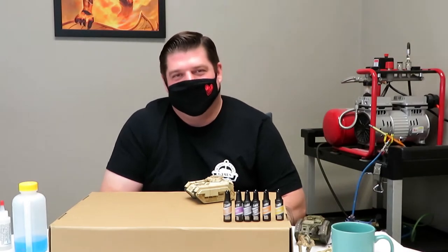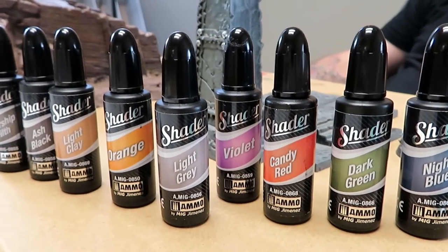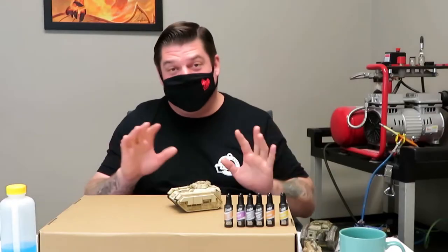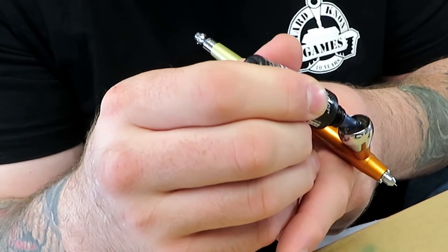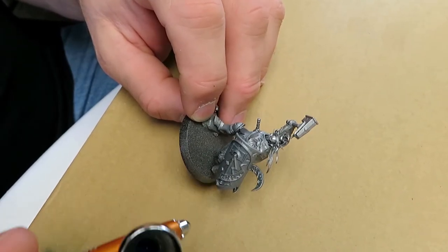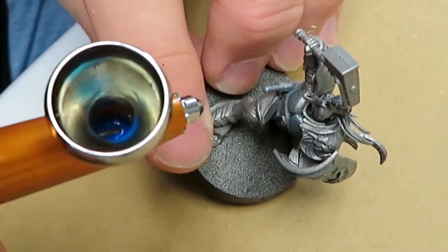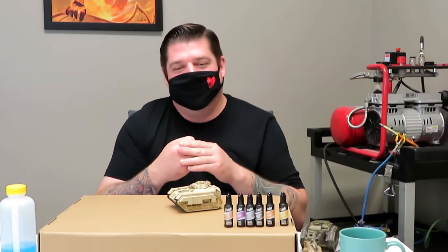Welcome back to another Mediocre Painting with Wayne. We're experimenting with some new products from Ammo of MIG — the Shader line that was recently released. I'm new to this product; yesterday was actually the first day I really got to mess around with these. We wanted to continue that today and show you what I can do as a mediocre amateur painter with my airbrush, doing some quick weathering on vehicles and stuff we had laying around the shop.